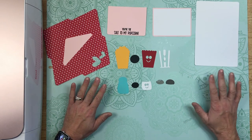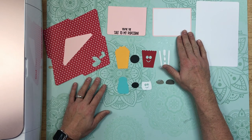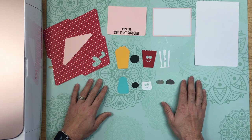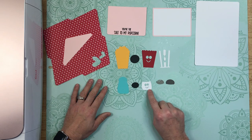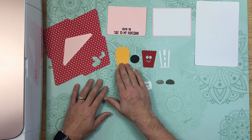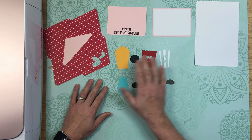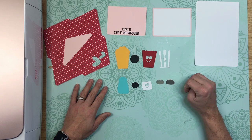Now that everything has been cut out, it's time to go ahead and assemble. I've already layered our inside mat and layer together. All of the different cards are going to have the black circles that go behind the smiley faces. For this particular card, it's going to be the yellow popcorn layer, then the black layer underneath the smiley face that gets layered on top of the yellow layer, and then these little embellishments on top are the striping for the popcorn box.